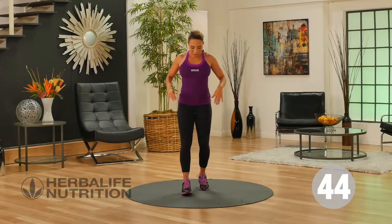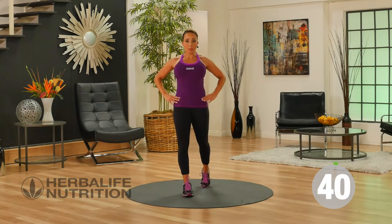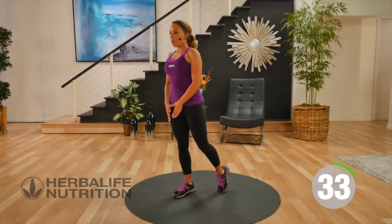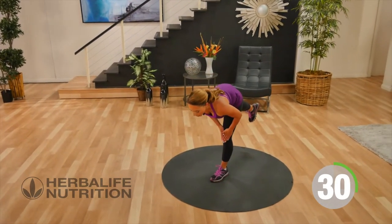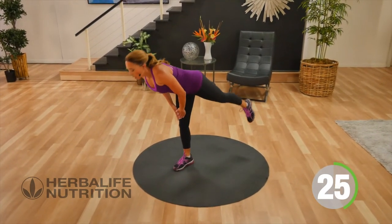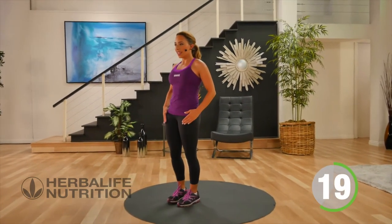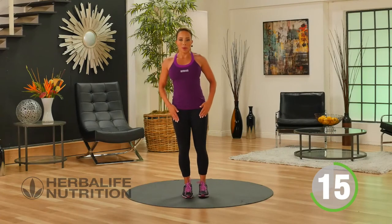Our next exercise — put one foot in front of the other for a modified deadlift. Hips are forward, slowly sliding the hand down the thigh, and just lift that back leg up a little, then come back up to standing. Switch legs. You're going to feel one leg working at a time. Be careful to keep a nice flat back, hinging at the hips, not bending forward. Working your balance.